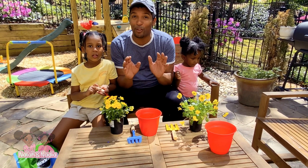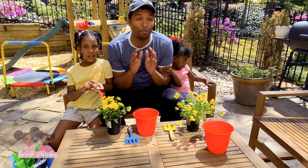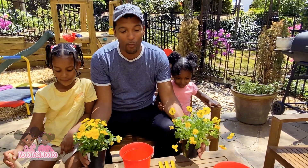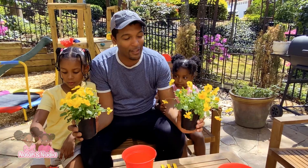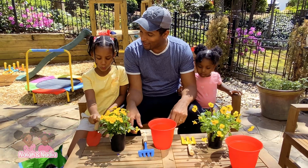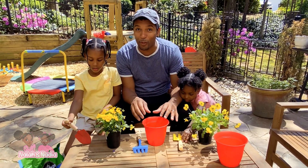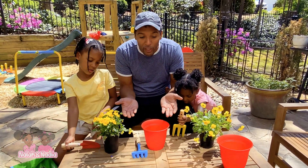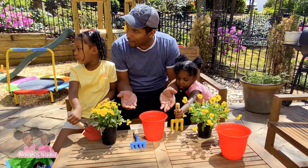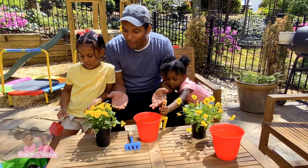So it's springtime and the girls wanted to plant some beautiful flowers. With these plants, we're going to step one: take them out of the pot, put them into the bowl and get the dirt, and then fill it with dirt. And then at the end, we plant — and add soil.